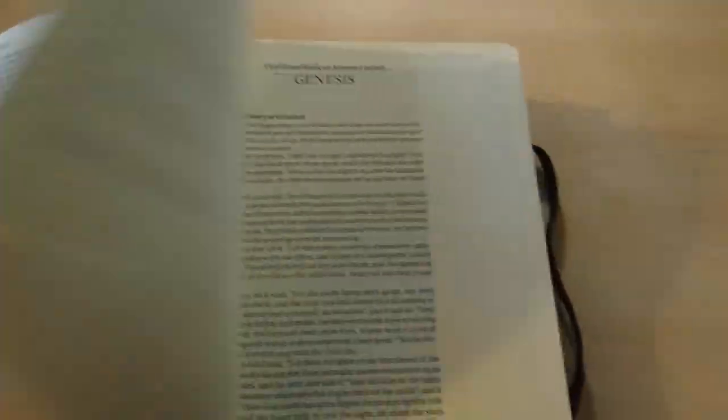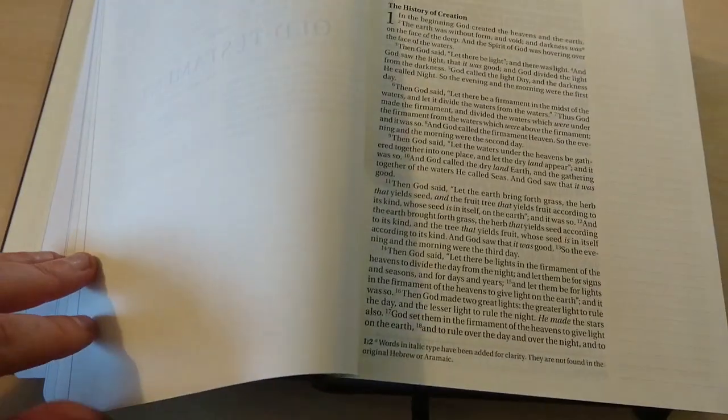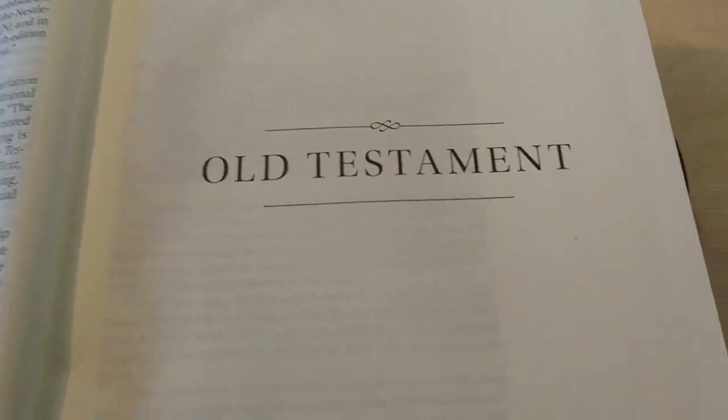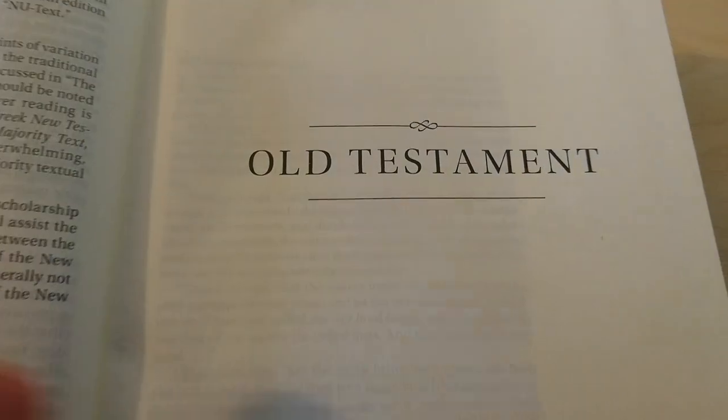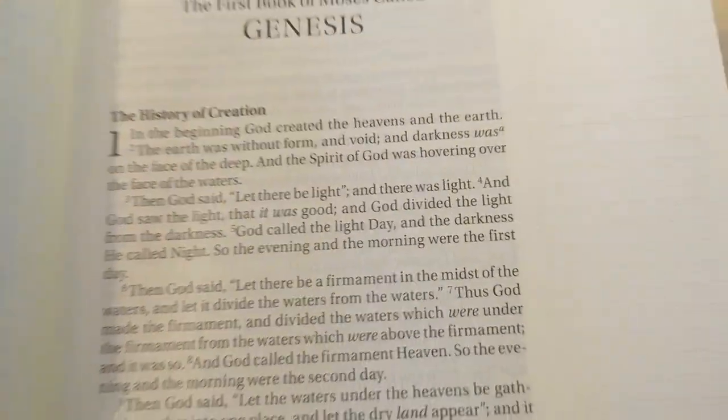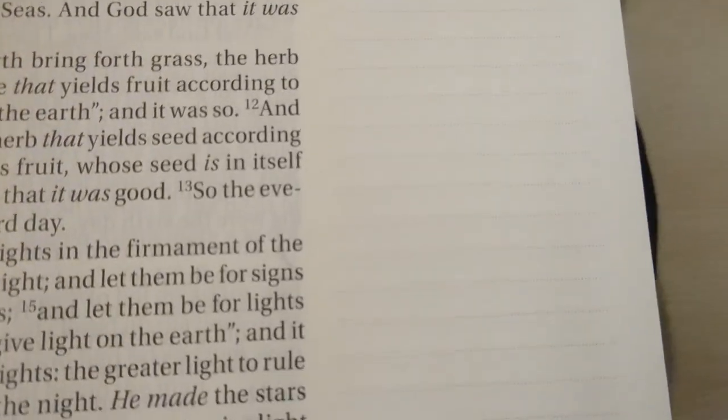We have all this extra information — you can stop the video if you want to read it. It's a typical New King James introduction to the Bible. Here's the Old Testament, very crisp, very nice. And here's Genesis — now you've got these lined margins right here. I'm going to show you this.